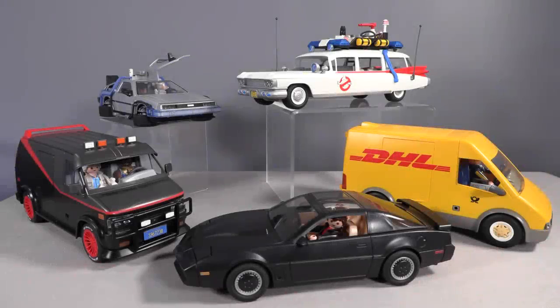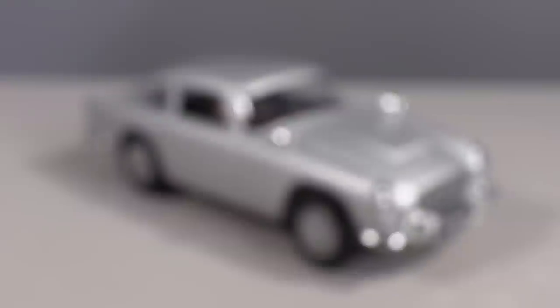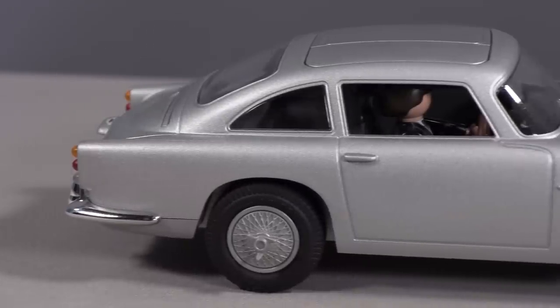Okay, first, let's just get this out of the way right now because it's going to make me sound like a broken record after all the Playmobil videos I've done about their vehicles based on licensed properties. The Aston Martin, aesthetically as it is, is perfect. The Aston Martin looks amazing. This is based on the DB5 from Goldfinger, and it looks, as a car on display, just as great as all the other vehicles Playmobil has done.